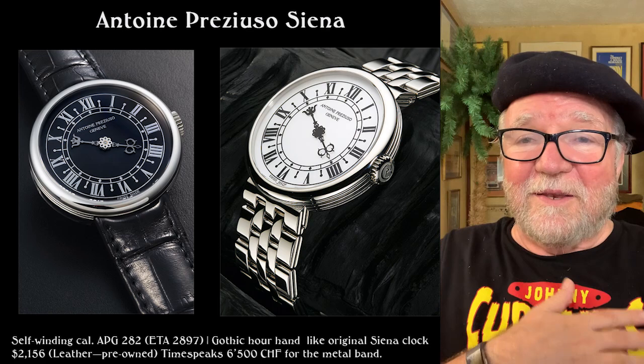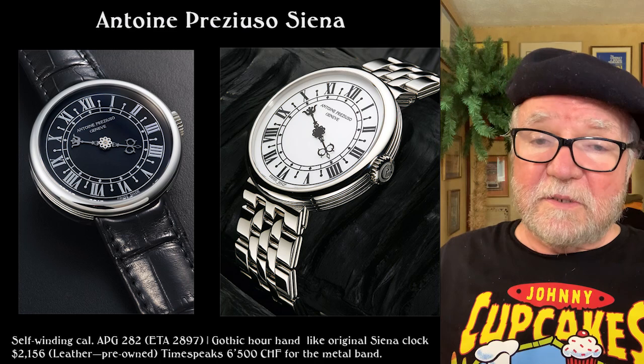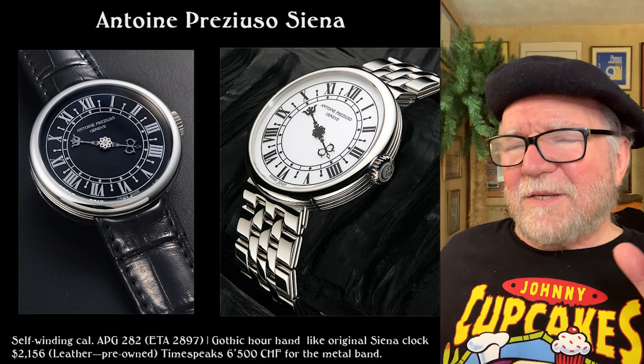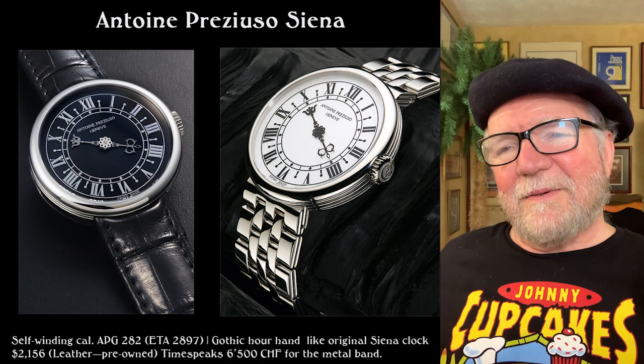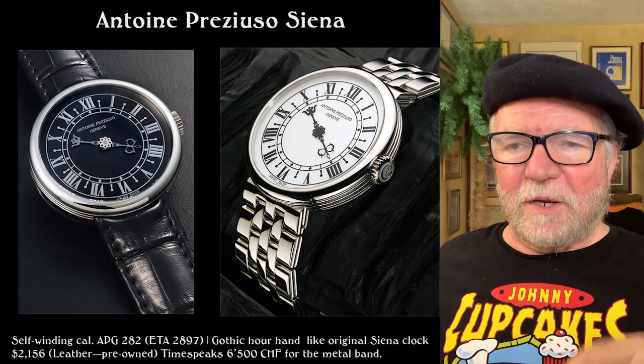The one on the right with the metal bracelet — beautiful bracelet — has a new price of 6,500 Swiss francs. Some of these, you know, the most creative people I know are not the best business people. There are exceptions — I think F.P. Journe is one, and Kari Voutilainen is one. But some of these other guys, I sort of wonder about it.